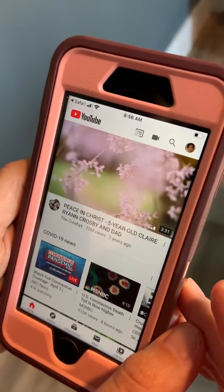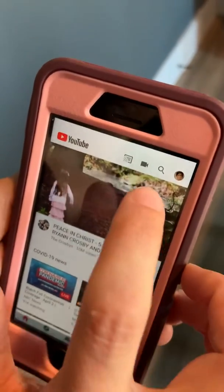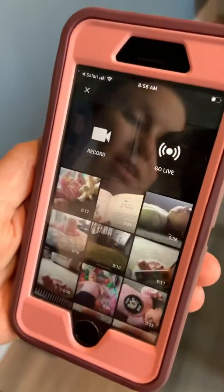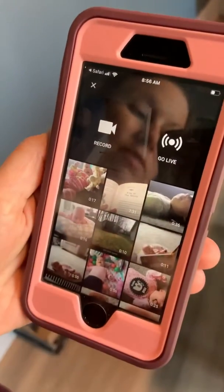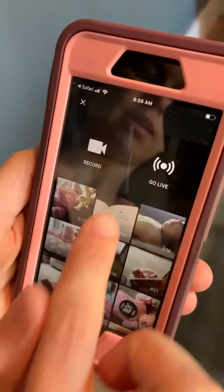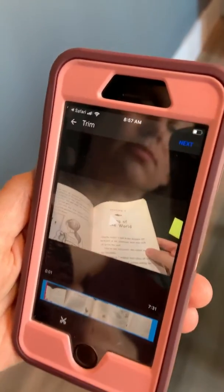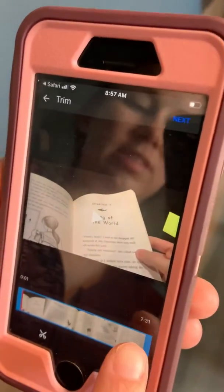To upload a video, I click on this little record camcorder here, and then it lets me pick — it automatically pulls up my photos. I'm just going to use this as an example: the read-aloud that I taped for Ready Freddy.